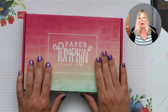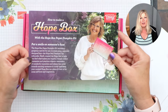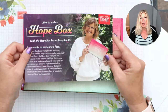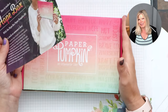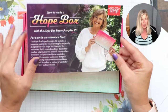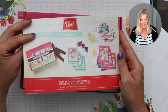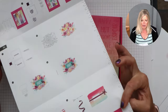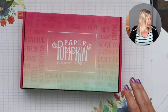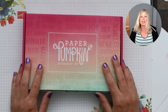This is called the Hope Box. There's a little note here from Shelly, the co-founder of Stampin' Up, talking about the Hope Box and what she put in hers. I turned mine into a card holder because I can give it as a gift after I make all the cards. The kit also comes with instructions — nice photo instructions, because nobody reads the directions, right? I'll be making everything for you, so you don't need to memorize those.